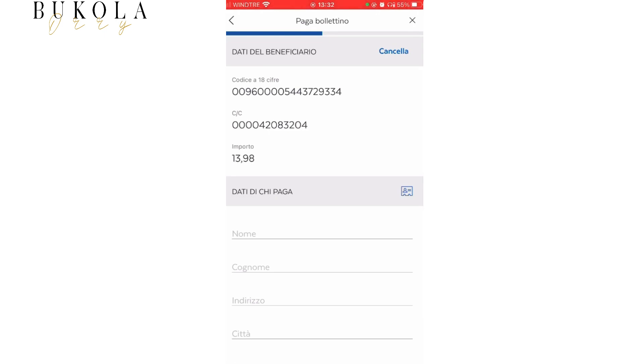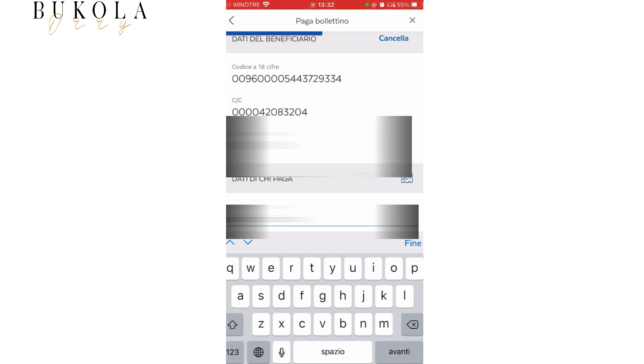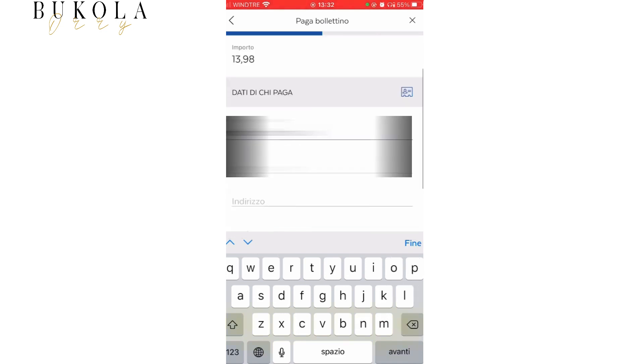After doing that, it's going to give you the details of who you're paying to. So now you have to type in your name and your address.